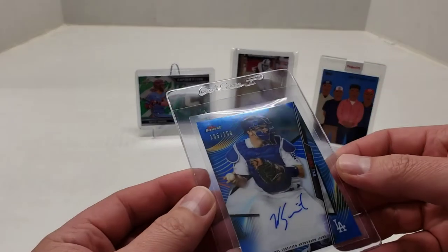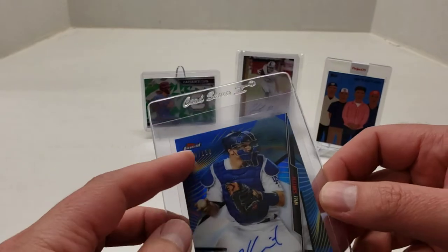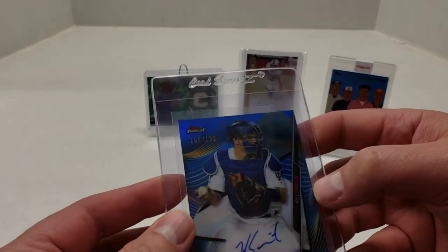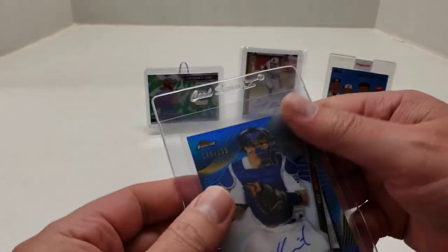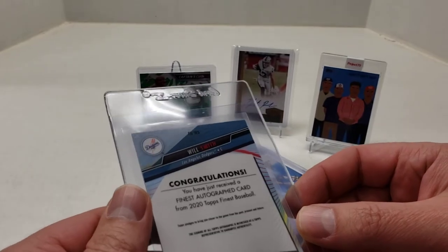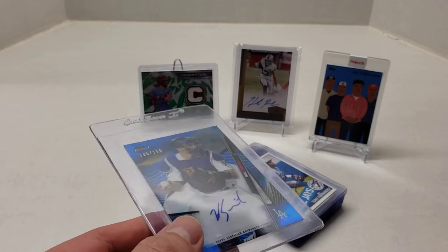Now onto the regular cards. First one is a Will Smith Topps Finest, 105 out of 150 blue. I don't know if it's an actual refractor — the listing title said it was a refractor, but I don't think Topps Finest says refractor on it. But I think it is an on-card auto.